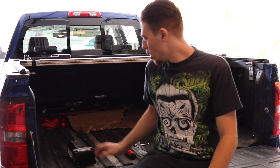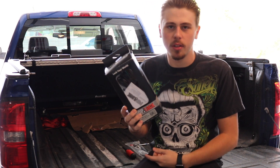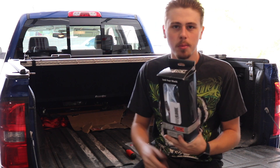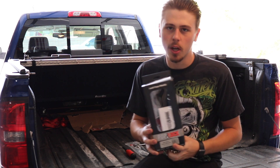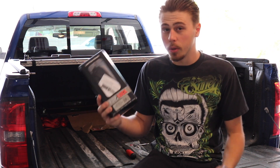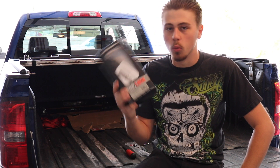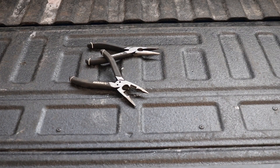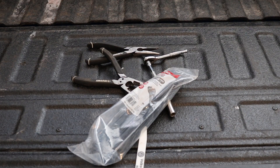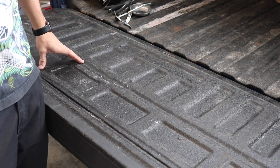In today's video I'll be showing you how to install a pop-a-lock on any of the Chevy truck series: the GMC Sierras, Chevy Silverados 1500, 2500, 3500. Pretty much all of the GM pickup trucks from 2014 and up will use this exact system.